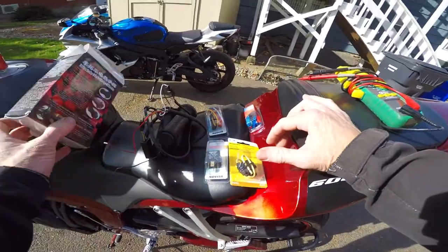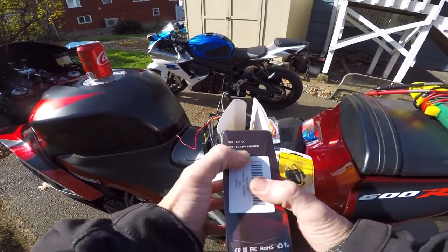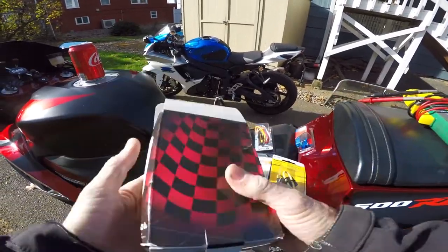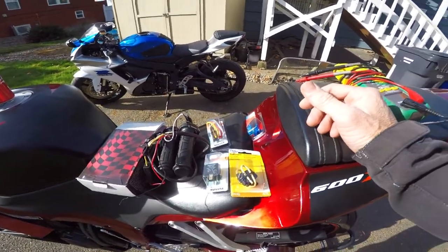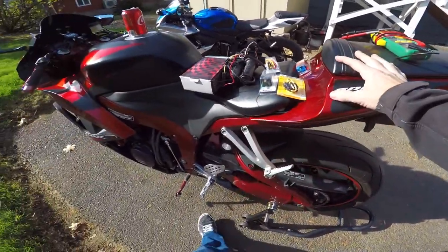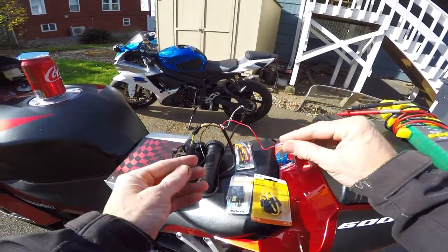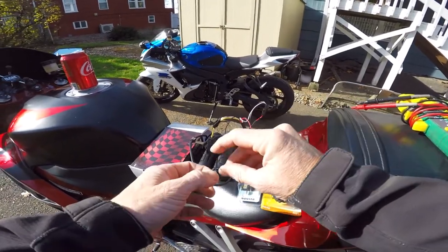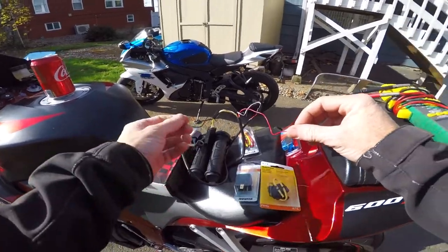Speaking of power, these are rated at 15 to 35 watts, so that's about three amps at 12 volts — somewhere around there. It's not drawing too much power. Anyway, I'm going to first hook these up to the battery just to make sure they work before I tear the bike apart. I have heard of these arriving dead, so we're going to confirm they work first.